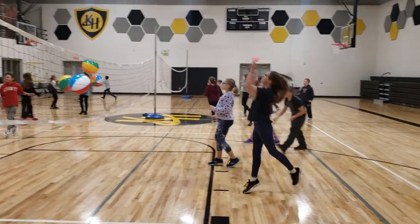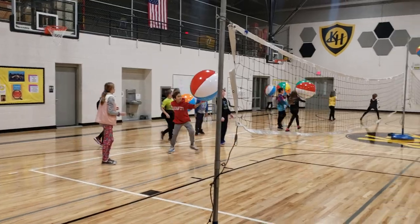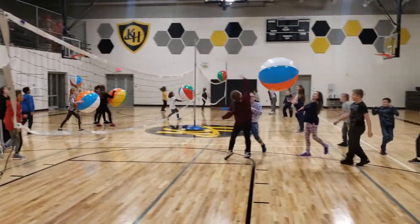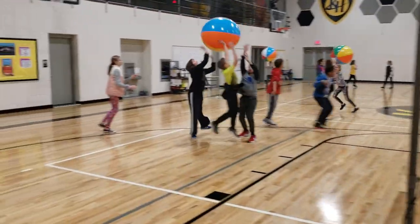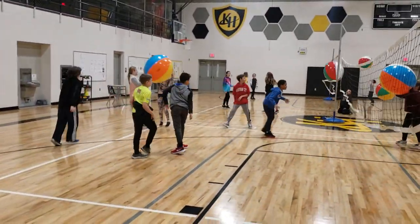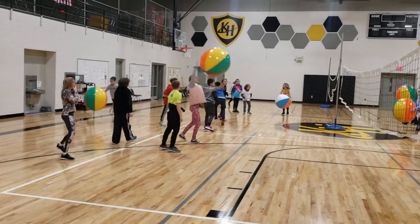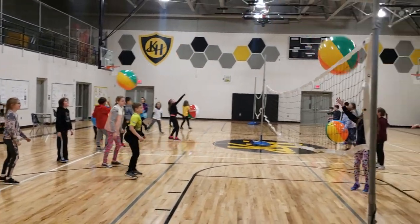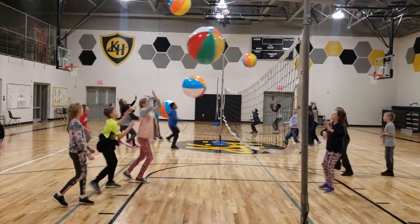That's a good bump. Nice bump. And he caught it, so she did not score. If you hit — oh, nice serve. Oh, he caught it. Good catch. These are giant beach balls, but we can practice our volleyball hits with these.